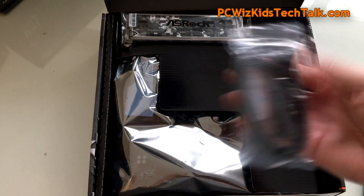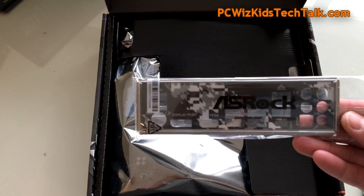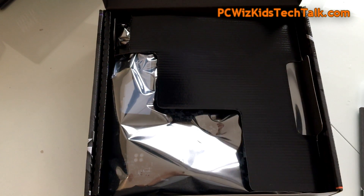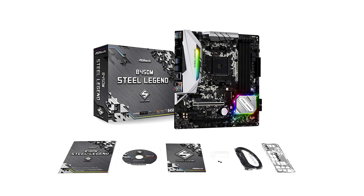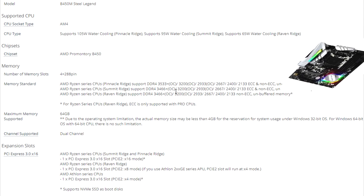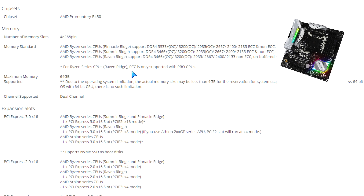You've got two SATA cables and a nice IO shield plate that you'll install at the back of your case — a heavy duty one with a very nice graphic design. That's pretty much it in the box. Looking at the specs, you can see the CPU type supports different AM4 Ryzen CPUs and older ones as well — that's the beauty of the B450 chipset.